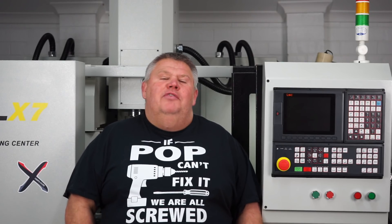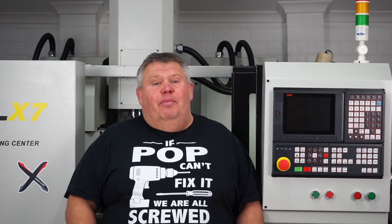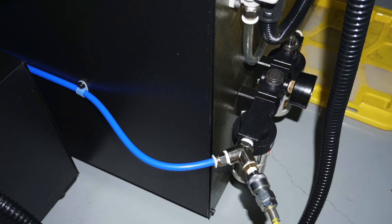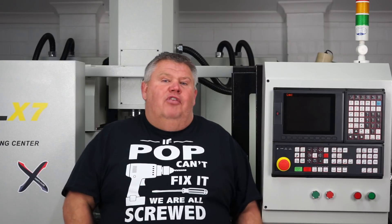Hey guys, welcome back to the Design, Creativity and Technology channel. My name's Aaron. Sorry I didn't upload a video last week, but I did something really dumb. My Syil CNC machine had a small coolant leak from the rear of the machine, so I fabricated a steel plate to go in behind there to cover the casting where it was leaking from.